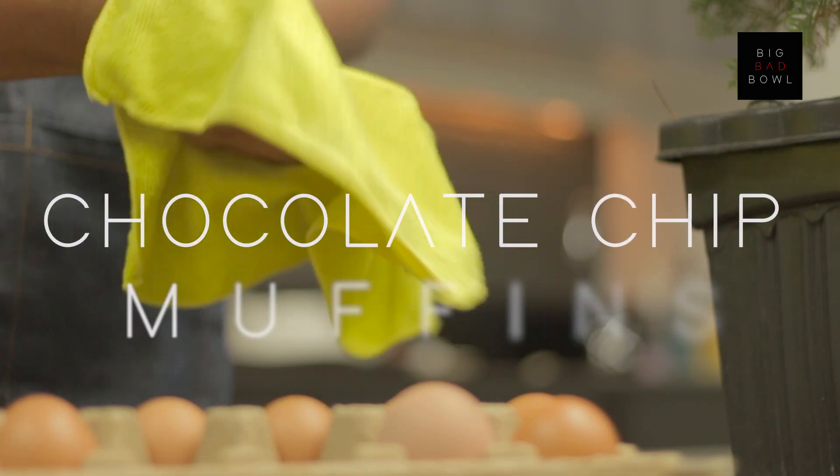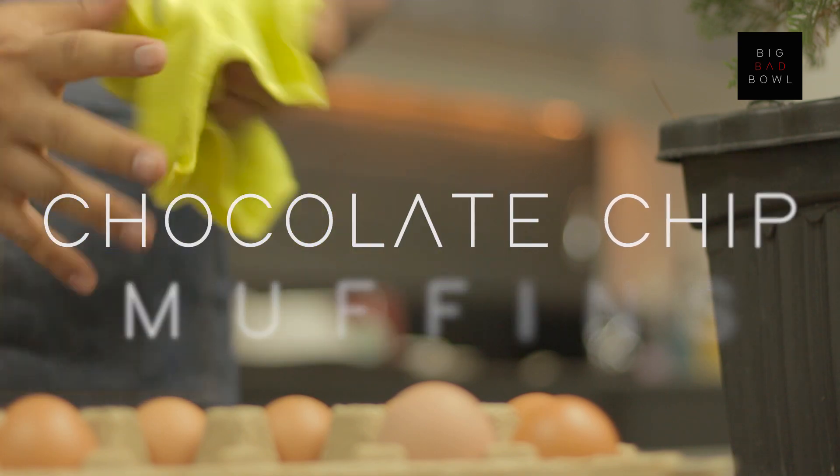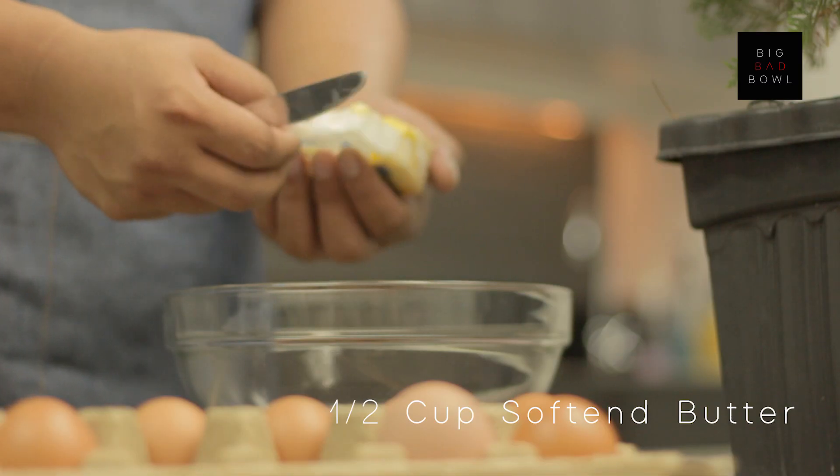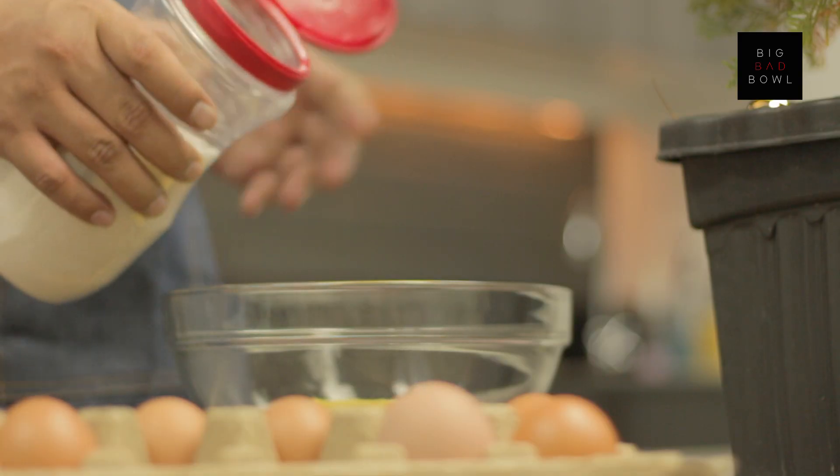Now let's just put the cake off. The cake on top is a very big cake and the cake is fun.